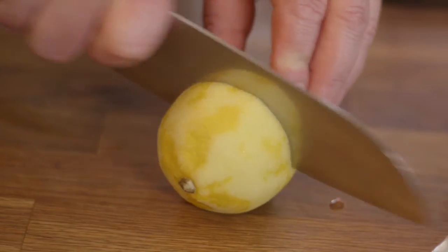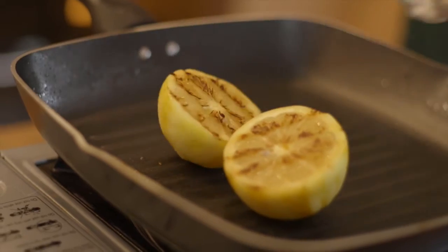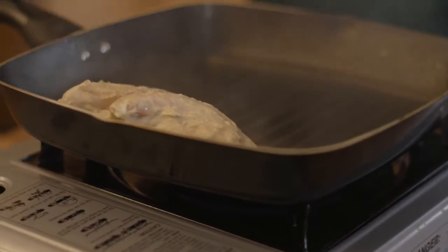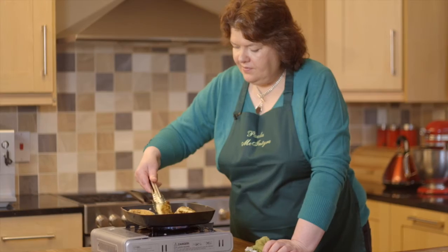Cut the lemon in half and brush each half with oil, then grill to scorch it and set aside. Preheat the barbecue or grill pan and cook the chicken breasts for about five minutes each side, turning frequently.